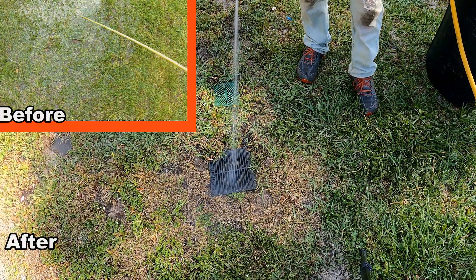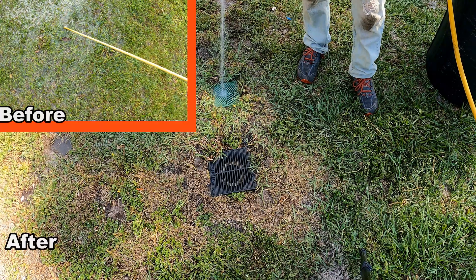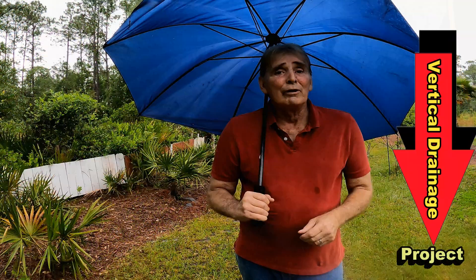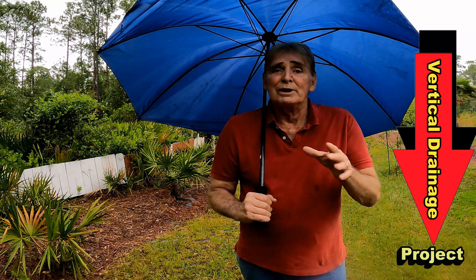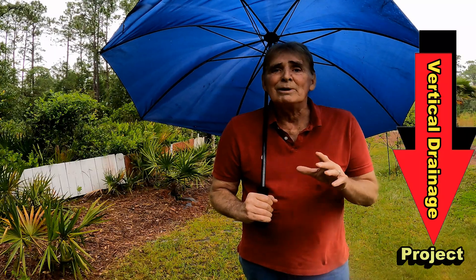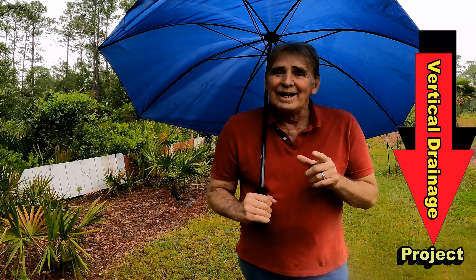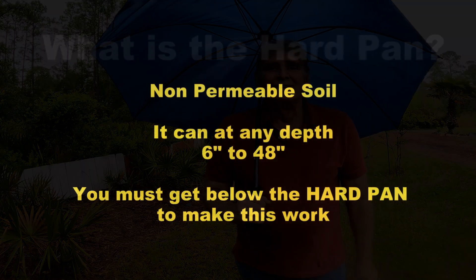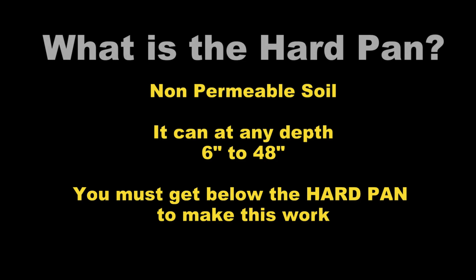Less than 10 bucks, and you can solve those little puddle problems in your yard. Vertical drainage — it really does work, and for $10, give it a try. Send me your results and put it in the comments box. I would love to hear what people are doing with this. I've done so much research and the experiments are working so well. The most common question I have about these videos is: what is the hard pan?